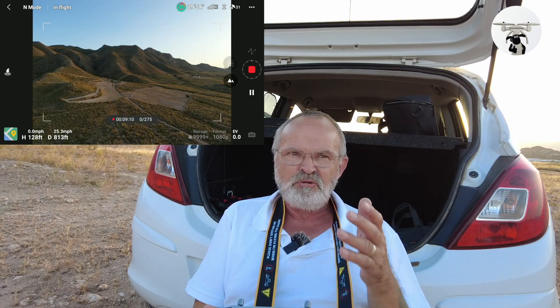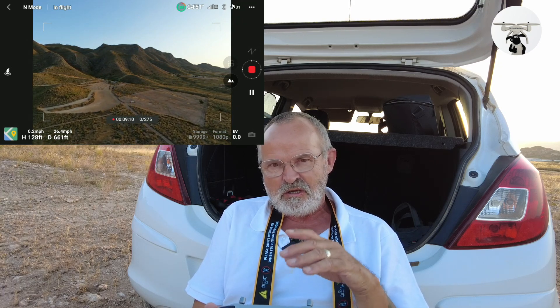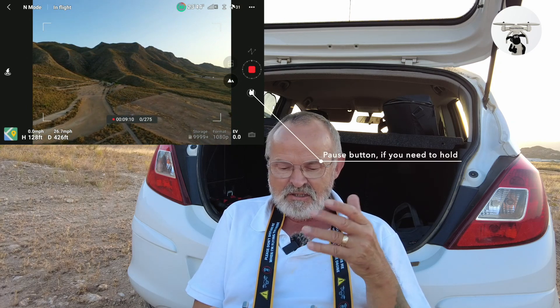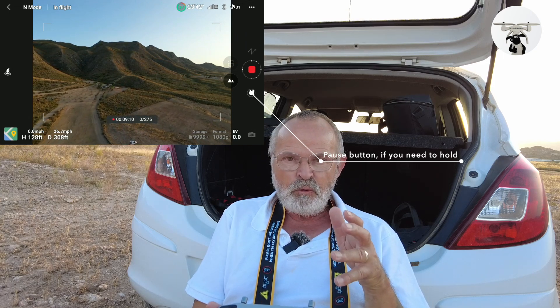I've had a few people ask questions when I did the first hyperlapse video — watch the video but also watch what's going on on the screen, because it is telling you everything it's doing. It's setting itself up at the very first waypoint position.